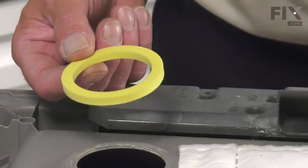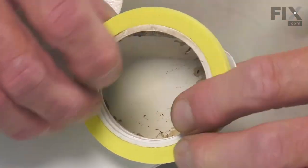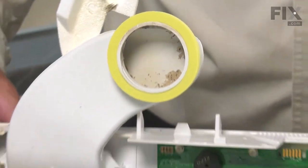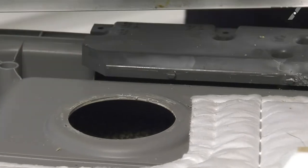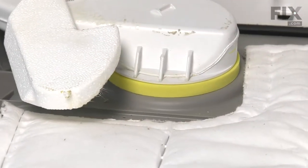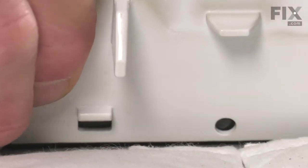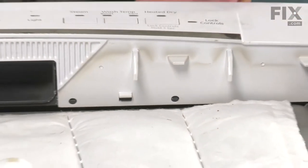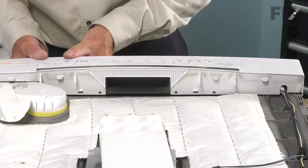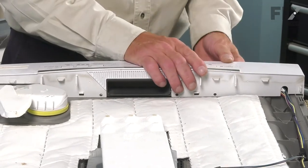When installing the new vent seal, take the control housing, fit that seal over the end of the vent, and make sure it sits flush. Then reposition it onto the door. Make sure on the right-hand side that you keep the harness tucked into the little cut-out. Engage the four tabs on the bottom side first, then press down on the top of the control housing to latch in the top tabs — you may need to pull out slightly on the top to engage those.